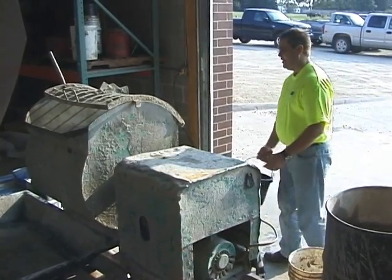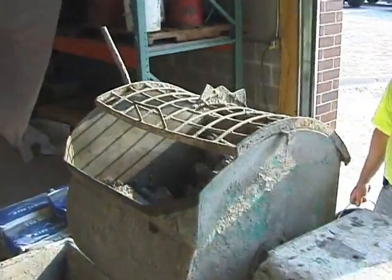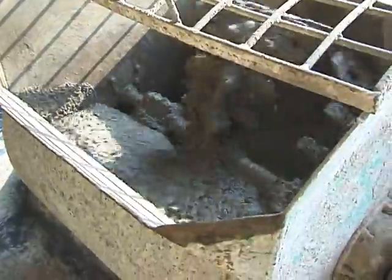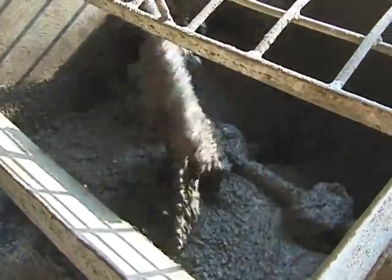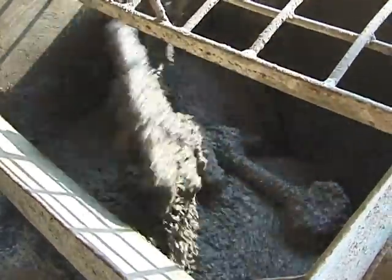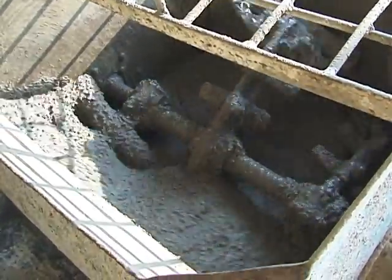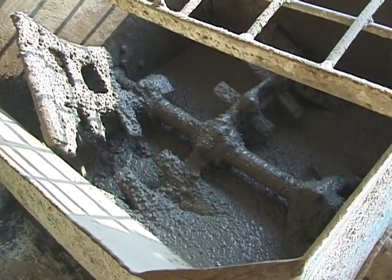As you can see, it's pretty fluid. Mix it to the proper consistency. Hold back about 20% of the water, and then once the admixture is wet out, you can gauge with the rest of the water to get the proper consistency. When shut off, you can see it tends to seek its own level and the aggregates are staying in place, so this looks pretty good.